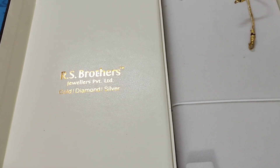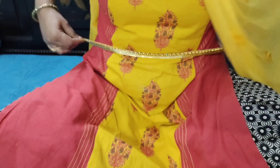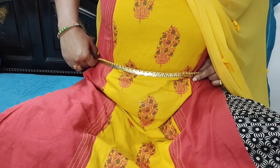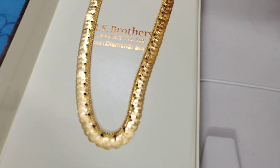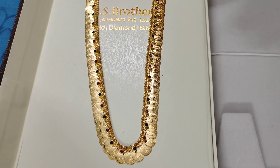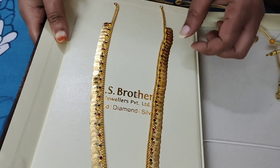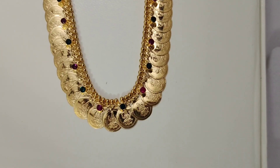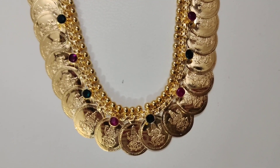This is the 2-in-1 dress. I will show you the 2-in-1 dress. This is the 2-in-1 dress. This is the 3-in-1 dress.